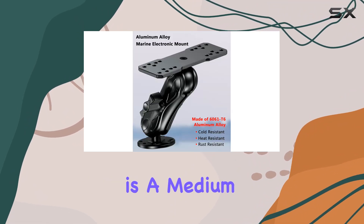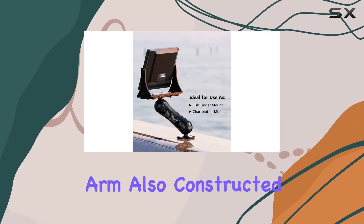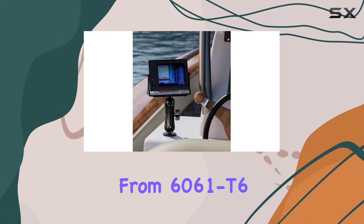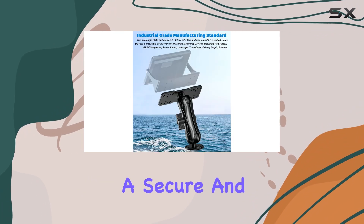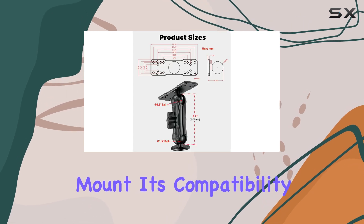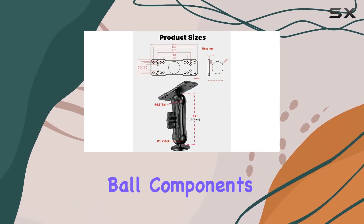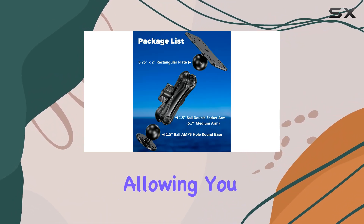Connecting the base and the marine electronic rectangle plate is a medium double socket arm measuring 5.7 inches in length. This arm, also constructed from 6061-T6 aluminum alloy with a powder coated finish, provides a secure and adjustable link between your device and the mount. Its compatibility with RAM mount C size 1.5 inch ball components ensures a wide range of adjustability and stability.